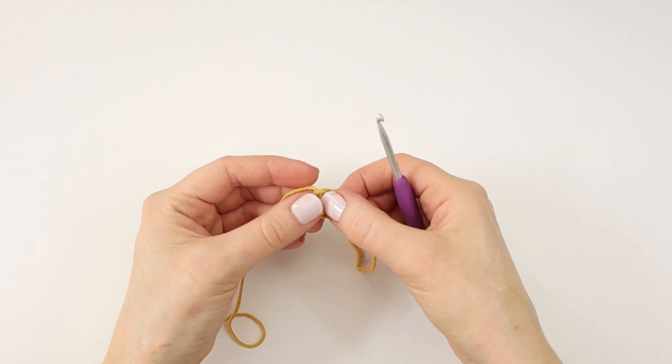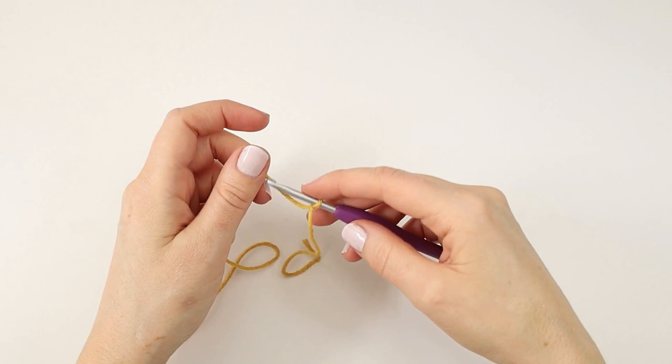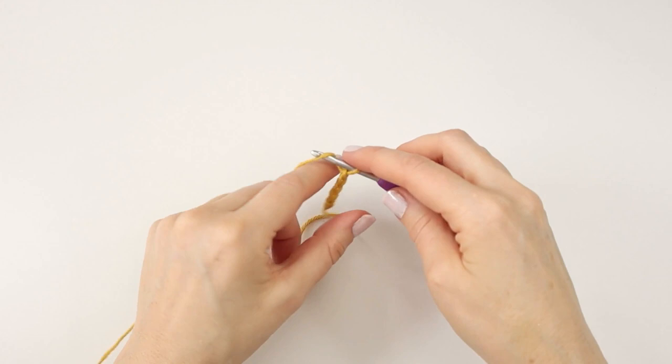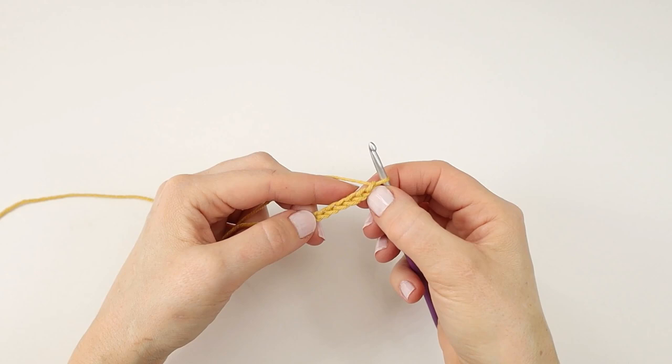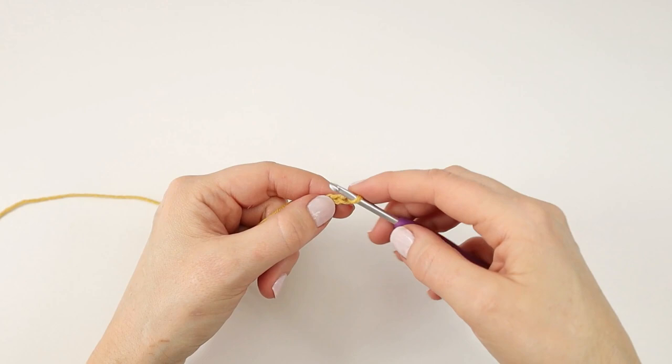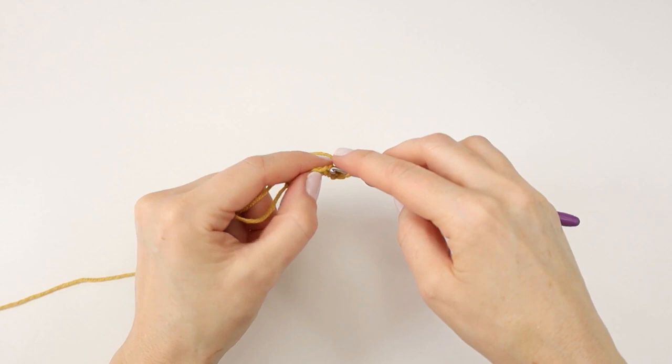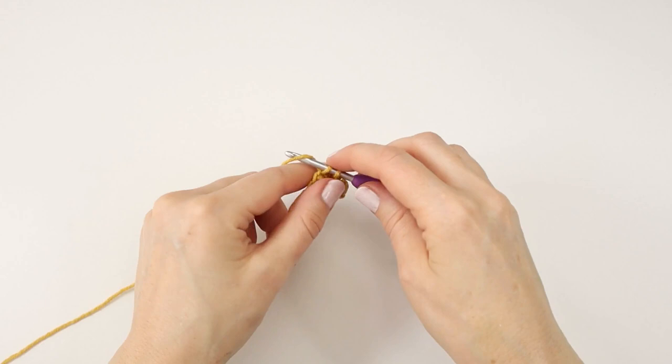I will start by making a slipknot and seven chains. To start my first row I will skip the first chain from the hook, and into the second chain from the hook I will make a single crochet. And I will make a single crochet in the last five chains.